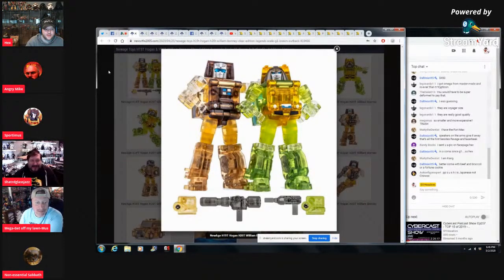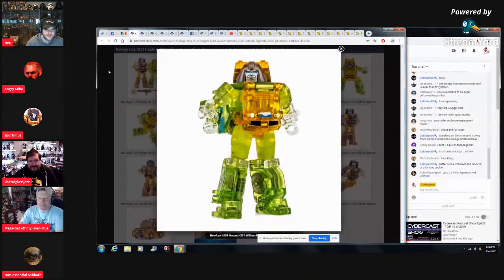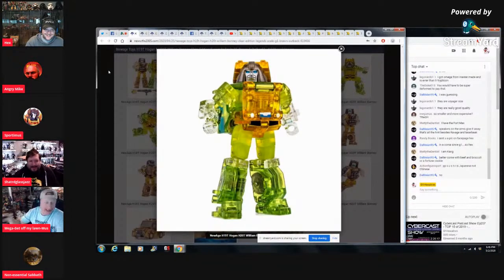Here's something for Dalton — New Age Toys again. Look at all that translucent plastic! Beautiful! Sometimes you just want something that looks like little Jolly Ranchers — Jolly Rancher City.